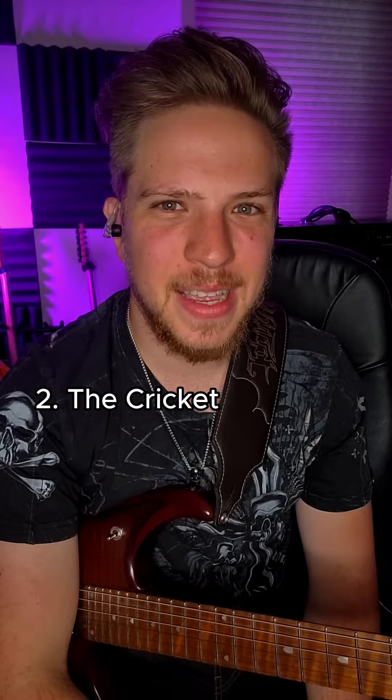This next one was popularized by Steve Vai and Brad Gillis. It's called the Cricket. This one requires a floating tremolo, so sorry Fender guys. Just play any harmonic and then flick the tremolo like this. Now let's hear how it sounds.